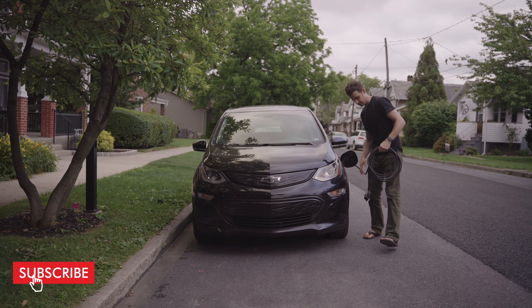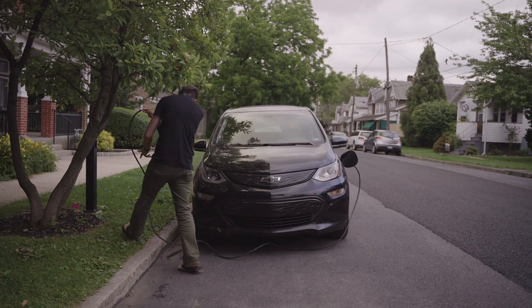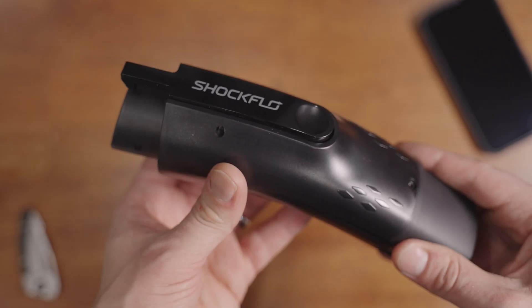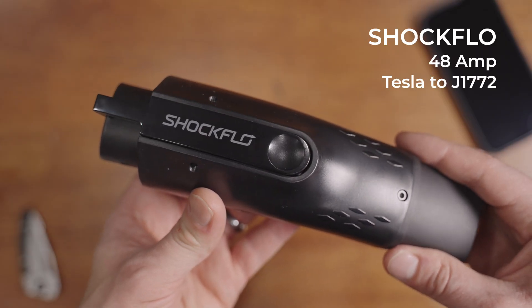I'm Josh, and this is the channel for people who cannot charge at home or charge in weird circumstances. In this case, a weird circumstance is using a Tesla charger on your non-Tesla. Today, I'll be looking at one of these adapters — in particular, a Shockflow 48-amp Tesla to J1772 adapter.